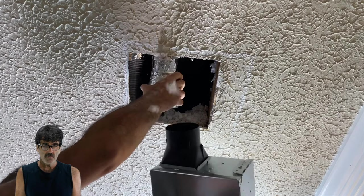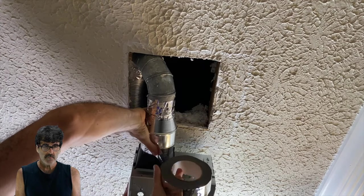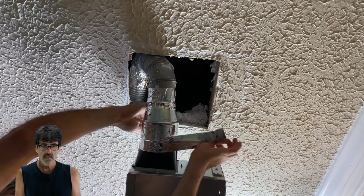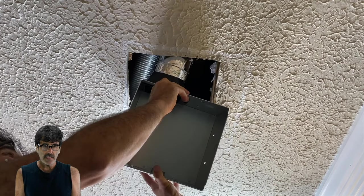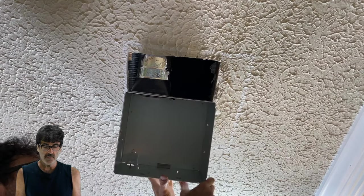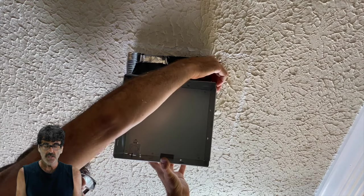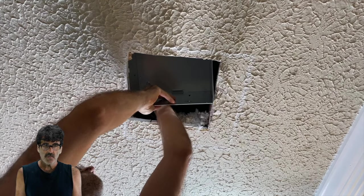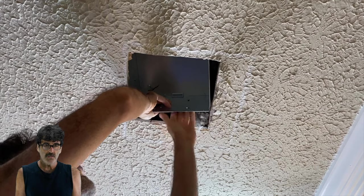Let's hook up the ductwork. If you have somebody to hold the fan assembly, that would be better. Got that all taped on there. If you're doing a retrofit like this, the instructions tell you to fold the flaps that are sticking out down flat — there's one on each side — so that it will fit through the hole. The flaps are either for attic access or a new-work install. Just put it up in the ceiling and work your wires through the hole slowly — hopefully your wires aren't too short, as these almost were.